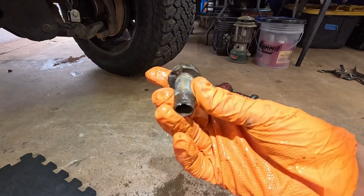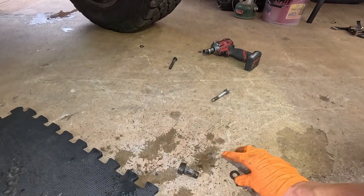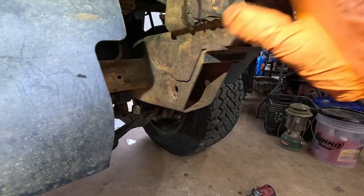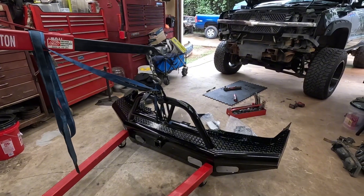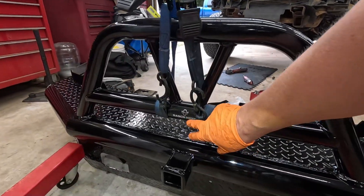There was something on there like a pipe thread fitting and that bolt is bent. Something's been cut off there, which is concerning.